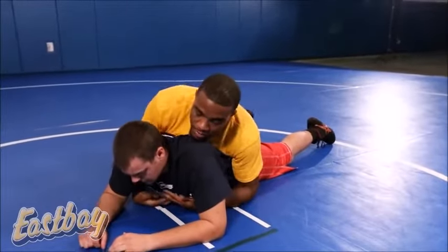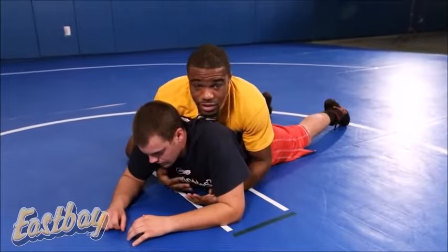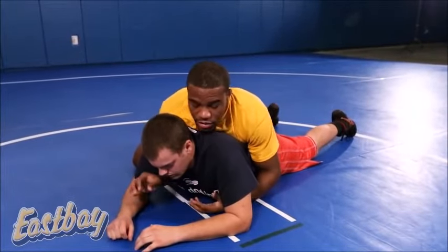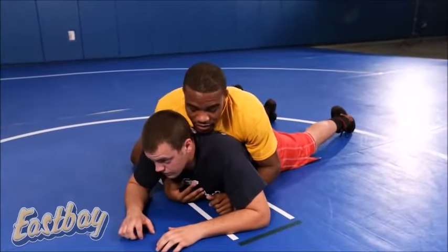This is where we start. For me, the particular move that I like to do a lot in college was a half Nelson. This is what we call the half Nelson series here. You can start with either wrist, depending on how comfortable you feel, if you're right-handed or left-handed.